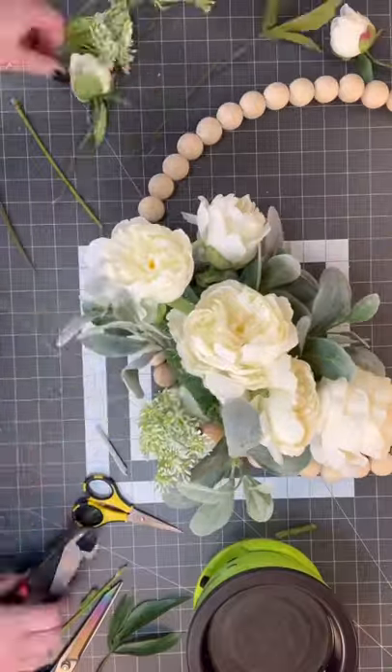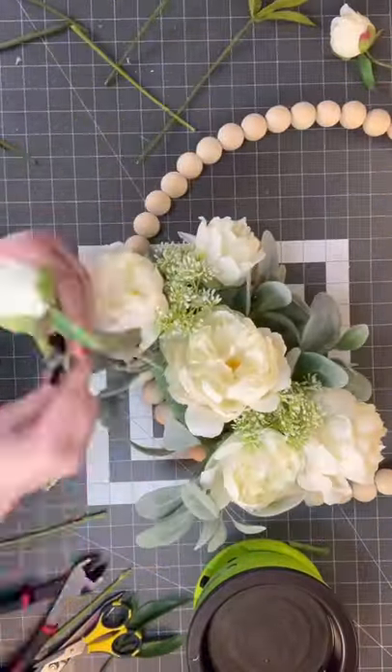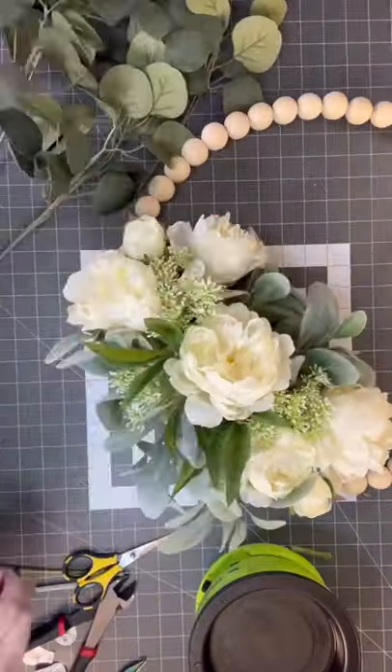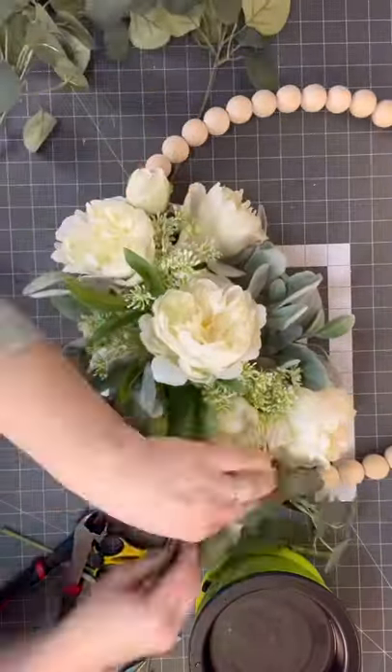You can also use it for a bridal shower, and I'm going to show you how to do a veil bow at the end — but I know I'm going really fast. No worries, click that subscribe button down below and go to my YouTube channel where I'll have a full version of this video.